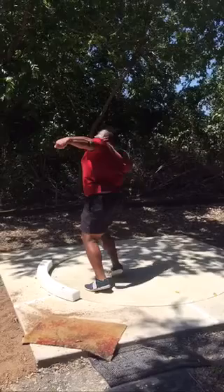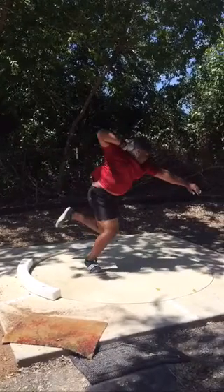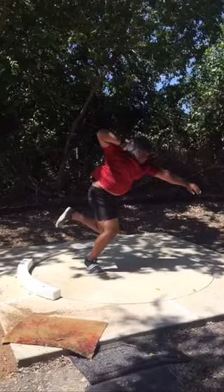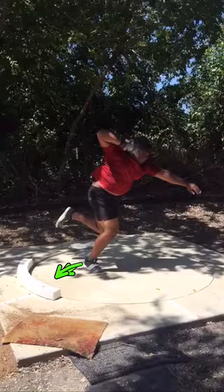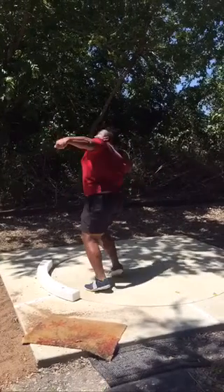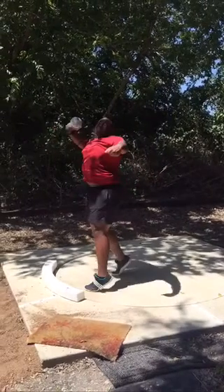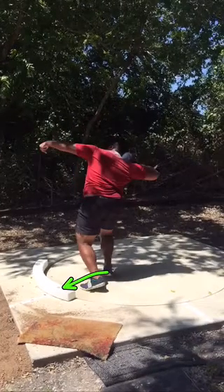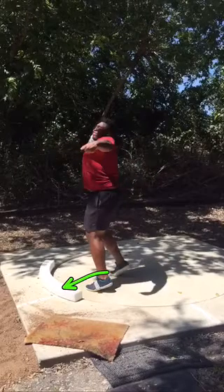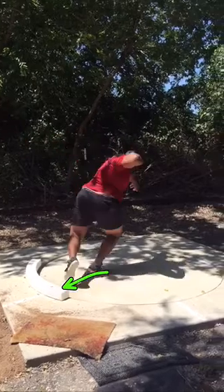Now here's where you sort of get stuck sitting back. That left gets real deep — I'd prefer your left foot to stay a little lower than your left knee, and it should sneak down right in here instead of where you're at, just a little sooner. Because this sort of forces you to jump out of this position instead of getting that left inside the toe board where you can sit into that left leg and rotate forward.